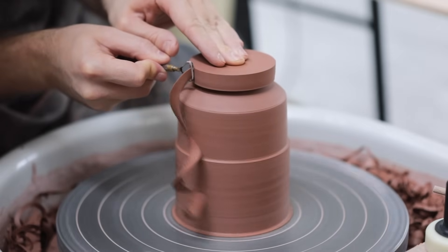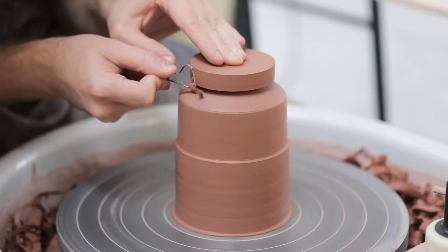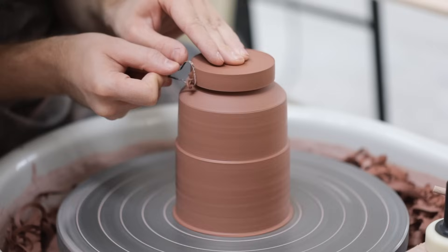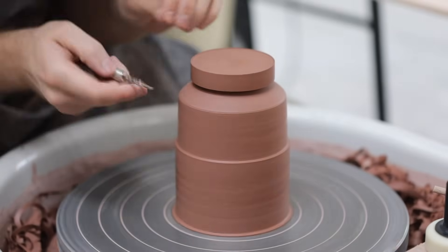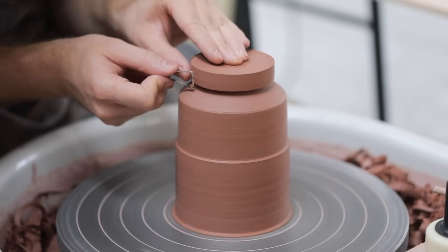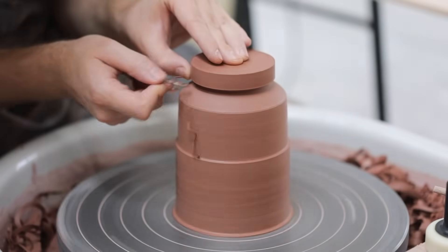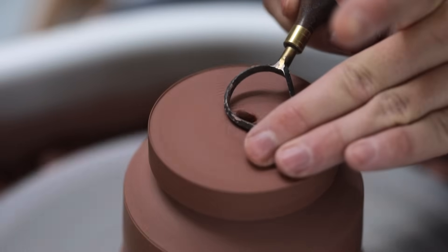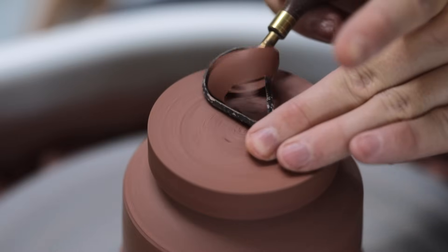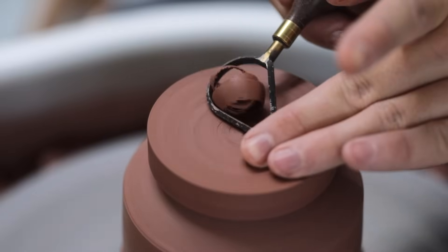The lid is relatively simple to trim, as it's held so securely by the teapot body below, as if it were a specially made chuck. To keep the lid from jumping up, I apply constant downward pressure with my left hand, and you'll see that as I work, I often join my two thumbs together, bracing them and adding stability to the process. One of my ideas for this form was to have three distinct lines that cut through the glaze on the lid, the shoulder, and then around the waist. The sharp edges I trim will cut through the green glaze that's coated over these, which adds interest to what would otherwise be quite a plain and simple shape.